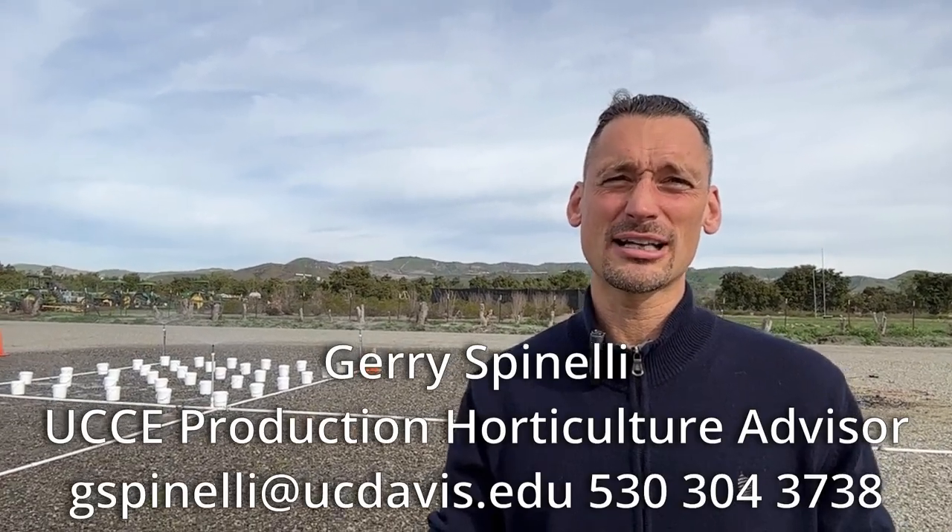This is Gerry Spinelli with the University of California Cooperative Extension in San Diego County. I'm the production horticulture advisor and today we are testing some sprinklers behind me. You can see four sprinklers that are spraying in those buckets and then we can measure how much volume of water is in the buckets and from there we can measure distribution uniformity.